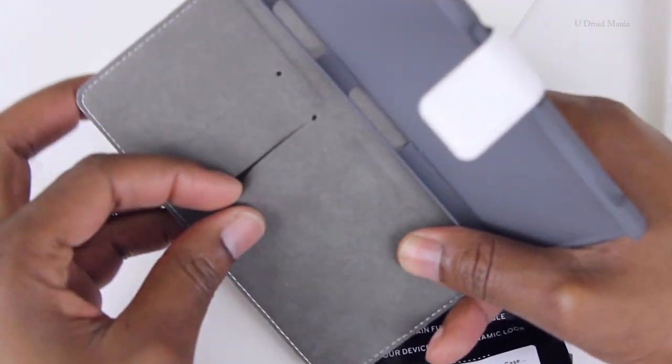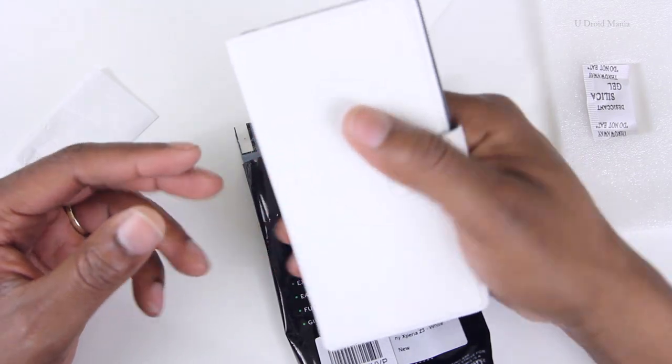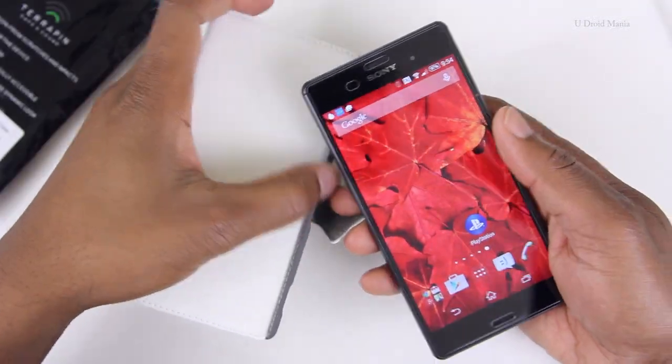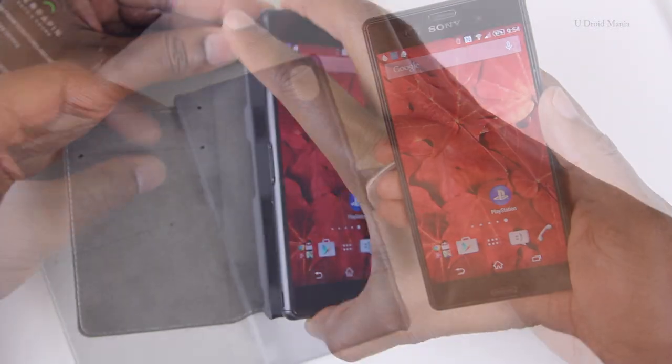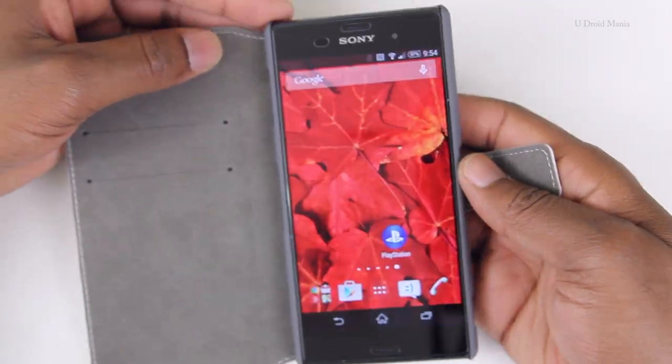As you can see here, there are two pockets for credit cards or maybe some sort of ID. It's made of a soft PU leather and comes in white. It's sturdy, but it feels quite nice at the same time. So let's go ahead and get out the Z3 and put the phone into the case. It snaps right in with ease.